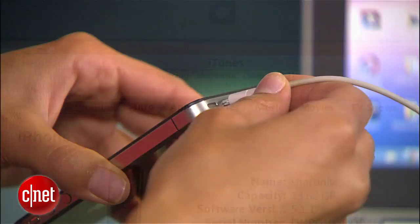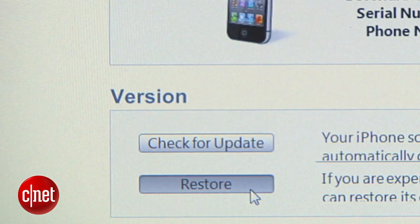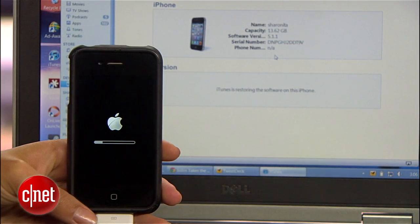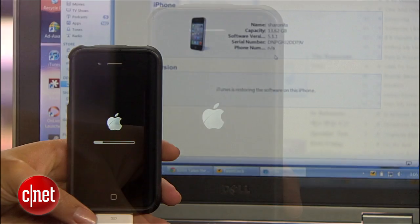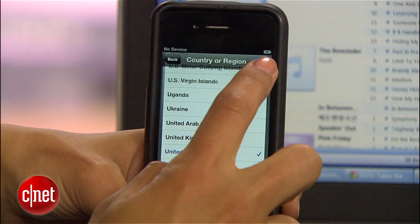When the backup is done and your device is connected to iTunes, click on its name and hit Restore. iTunes will restore your phone, iPad, or iPod to factory settings. When it's done rebooting, your device will look like it's brand new, so go ahead and start setting it up that way.